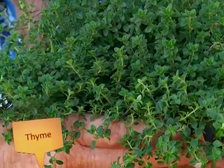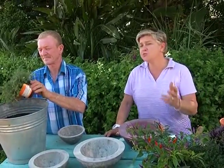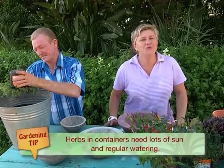Thyme needs lots of sun and it doesn't like all that much water because it's a Mediterranean plant — so it's perfect in what we're doing. You're probably going to have to water it every second day because that's what herbs need in containers. If you've failed with herbs in containers, it's for two reasons: one, they didn't get enough sun; or two, you did not water them enough. Of course the other reason is overwatering — that's when you water them and they drown.